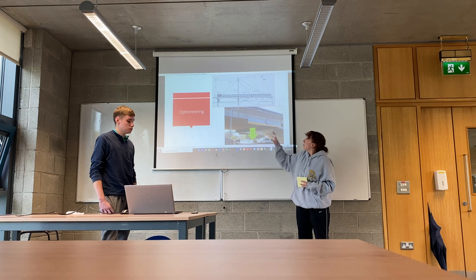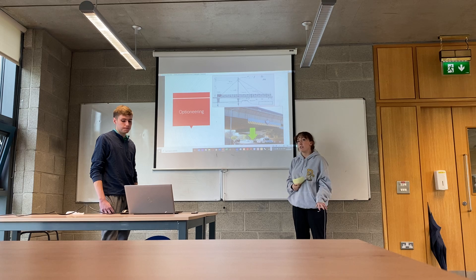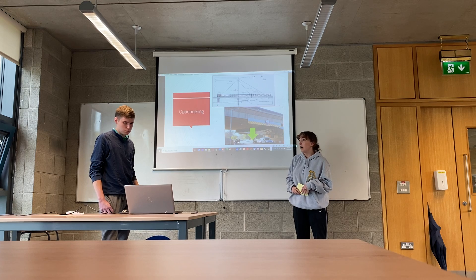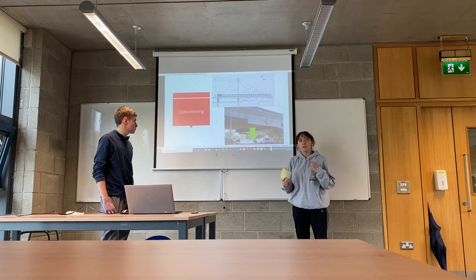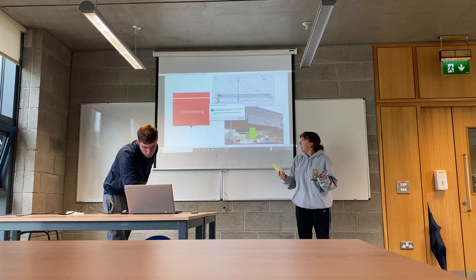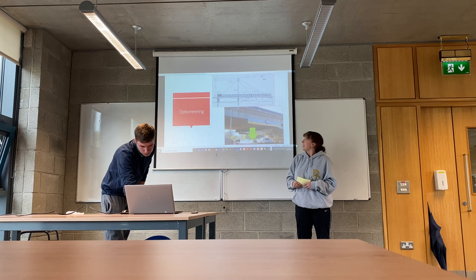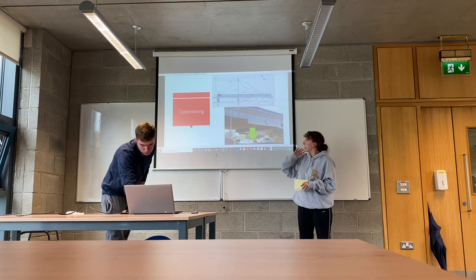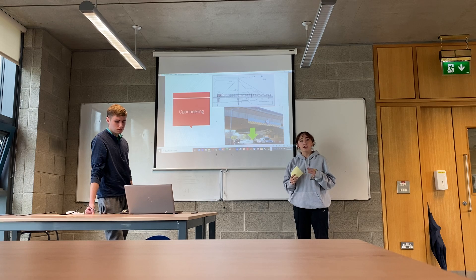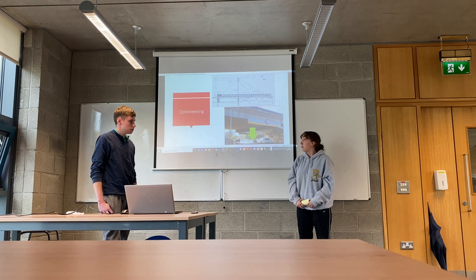With the method they went with, they managed to mitigate all those challenges. It was a very successful process, which I think would interest the structural engineering profession as a whole because it was such a challenging project. It shows how important rigorous, detailed, and thorough planning is in order to ensure an effective project.